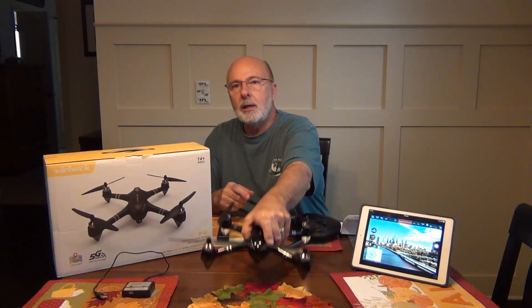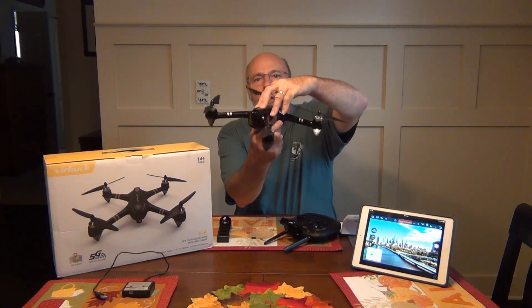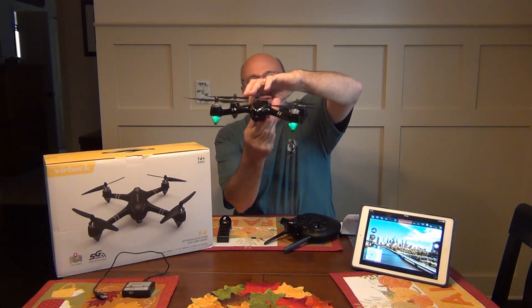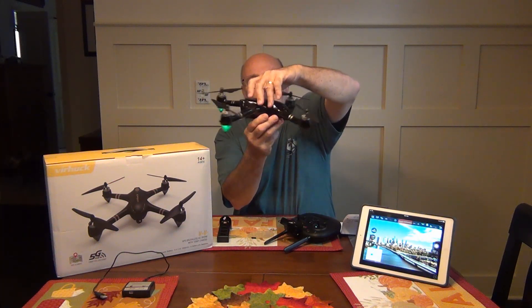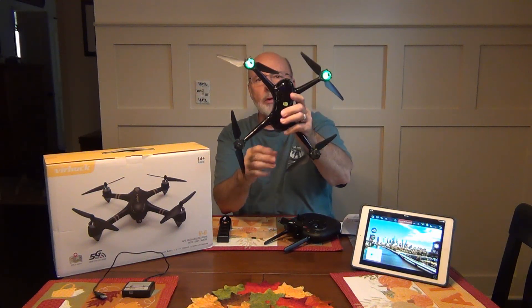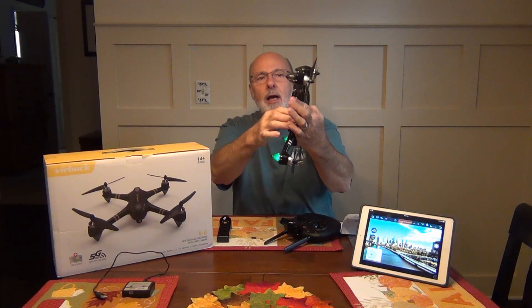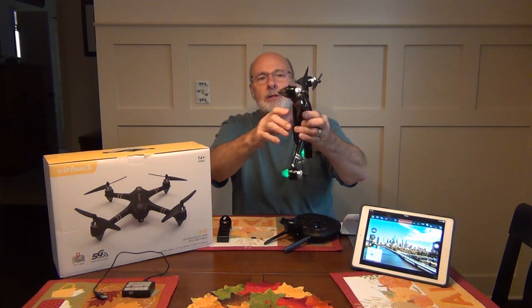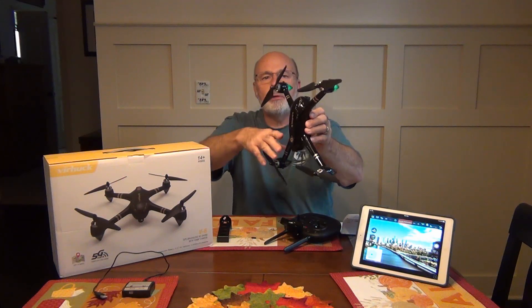Once you do that, you want to pick it up and make three turns horizontally, like this. And once you do that, you put the camera upwards and do the same thing. The green lights are going to turn red and green solid once it makes a sync with the satellites.